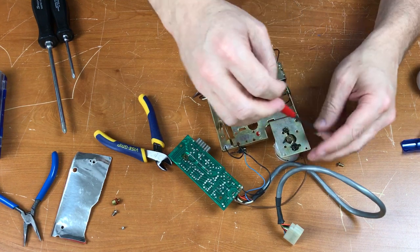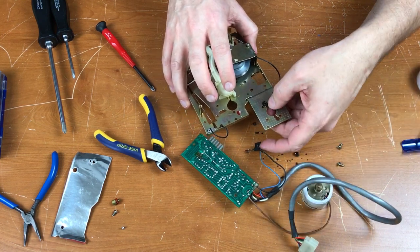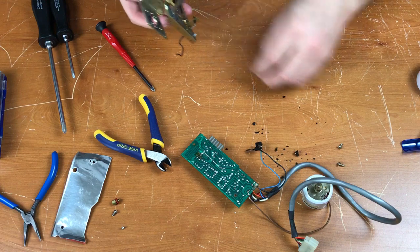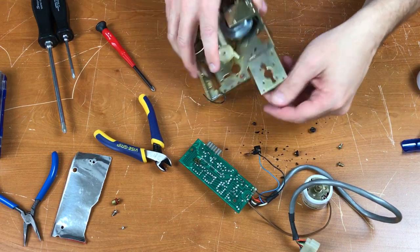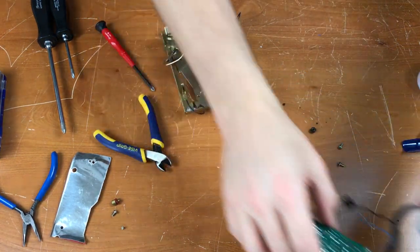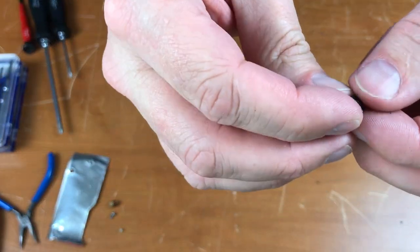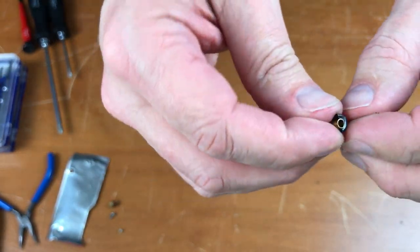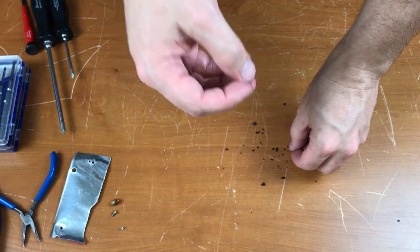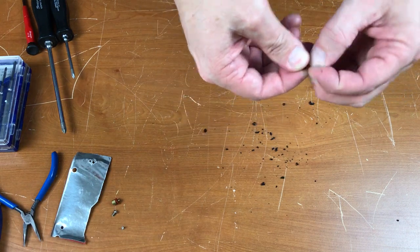Let's remove the motor. The shock absorbers on here are shot — looks like I'm going to have to find some replacements. Those just totally disintegrated. Now the electronics are separated. These were rubber shock absorber mounts, but they've turned brittle and crumbled.